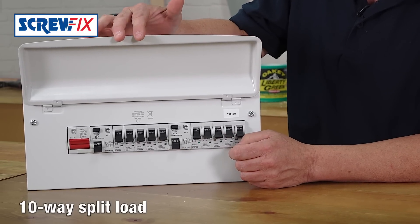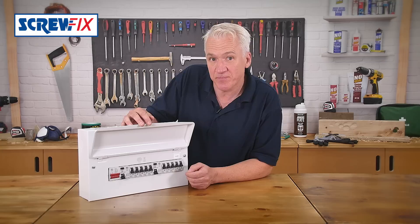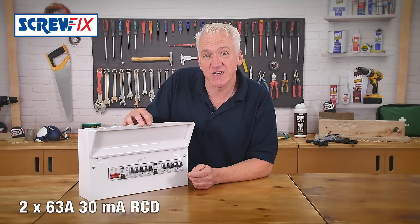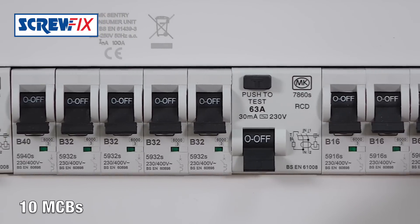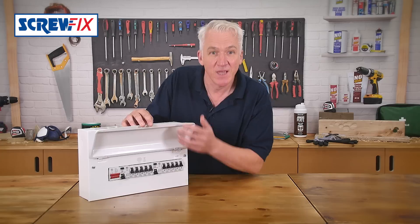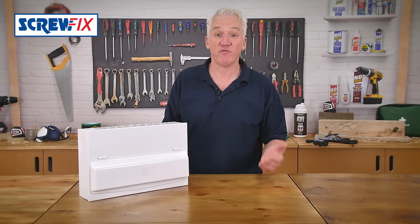It's a 10 way split load board. The 10 circuits can be on two different RCDs. There are two 63 amp RCDs and 10 MCBs ranging from 6 amps to a 40 amp breaker. It's the most popular configuration so you've basically got everything covered for your average house.